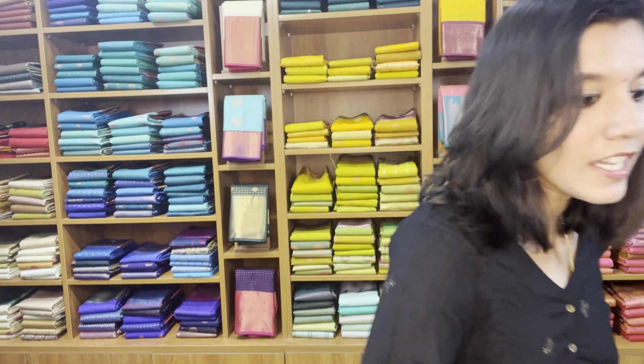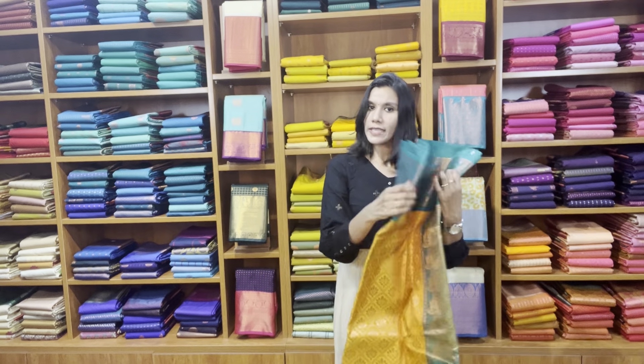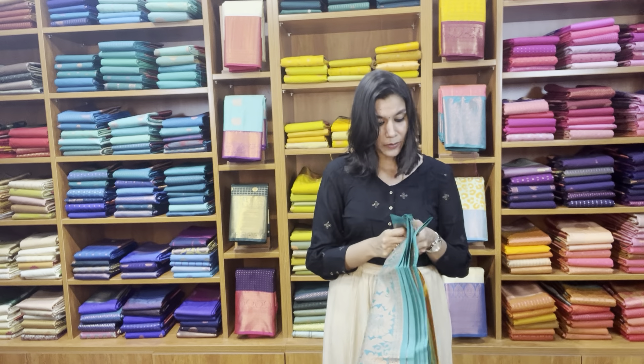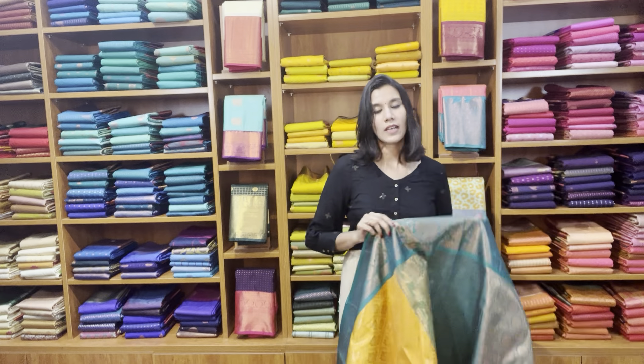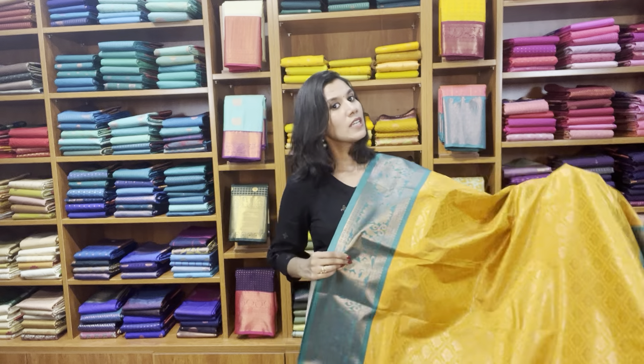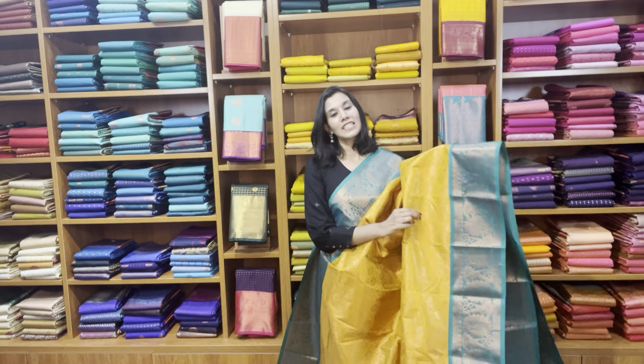It's a nice mustard shade with bottle green border. Next I'm going to show you a yellow with teal green — that's the close-up look of the saree. It's a brocade weave. All these sarees are double-warped; for that matter, a few sarees will carry a bit of starch — for example this saree carries a bit of starch, but when you start draping it the starch will go away.